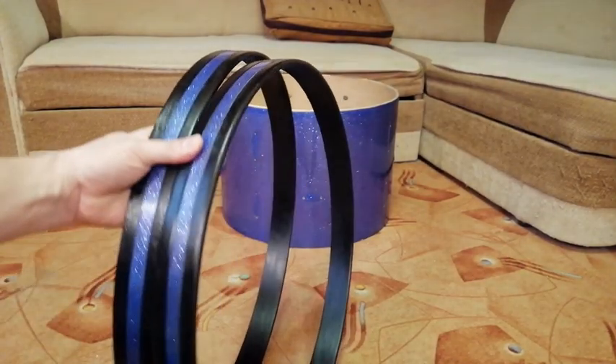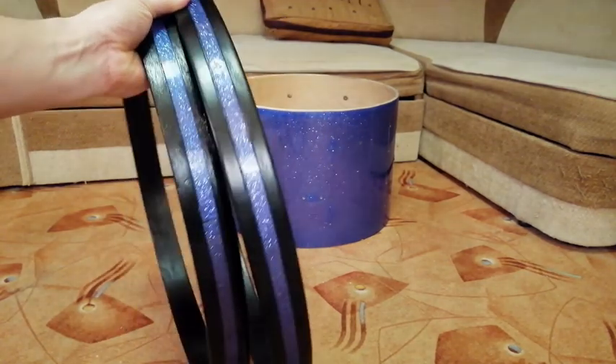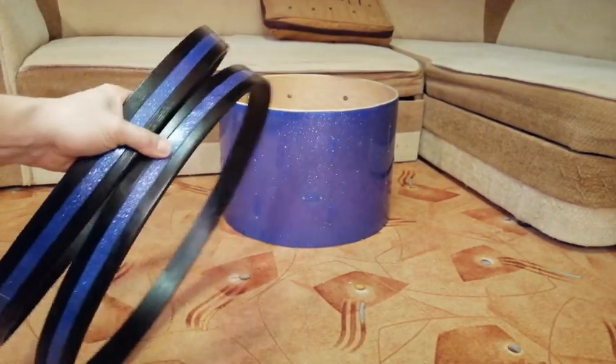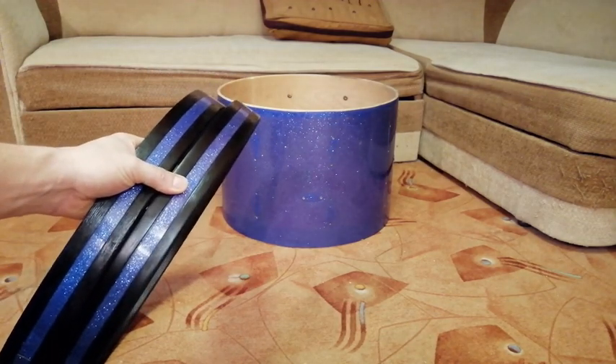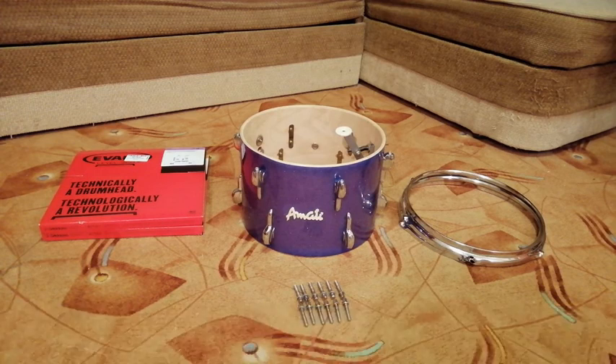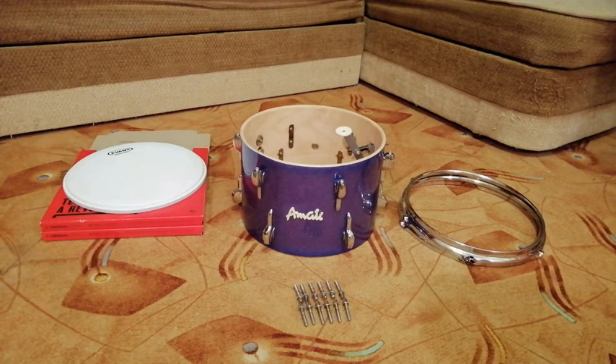There they are — the renovated bass drum hoops. I think they look quite okay. It's time to put the new heads on.